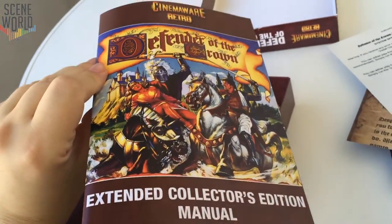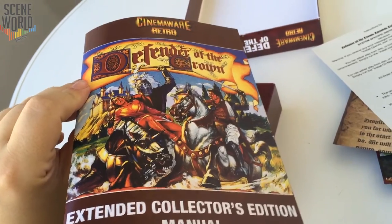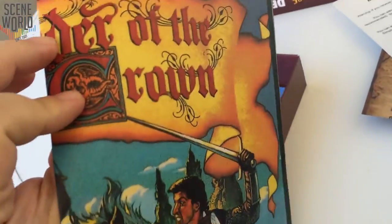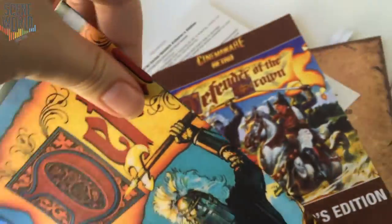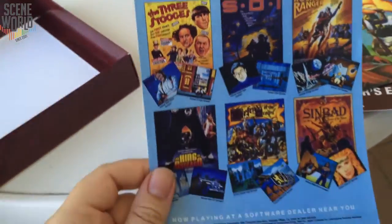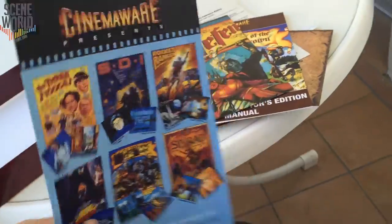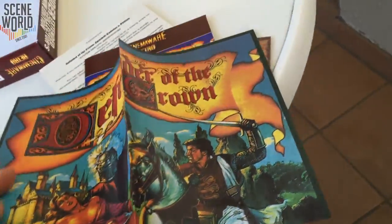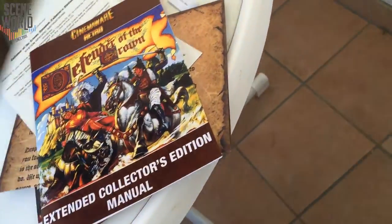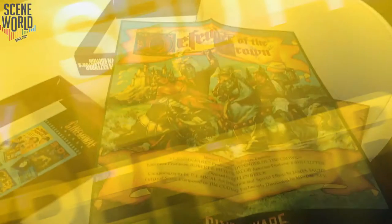And there is a real collector's edition manual. That's really nice because it's pretty rare nowadays to have a full manual included. There's also a poster — amazing. And there's also some promotional material from the good old titles they used back in the day. Pretty neat. So you see, you really get a lot for your money.